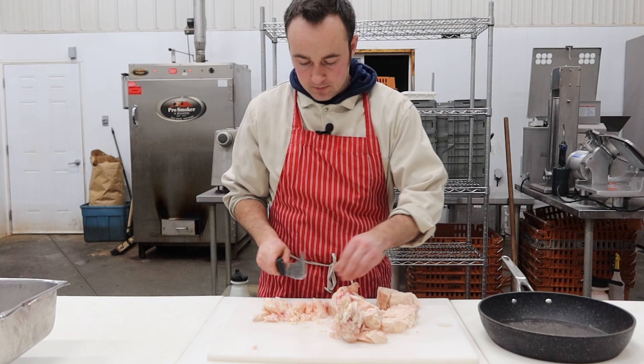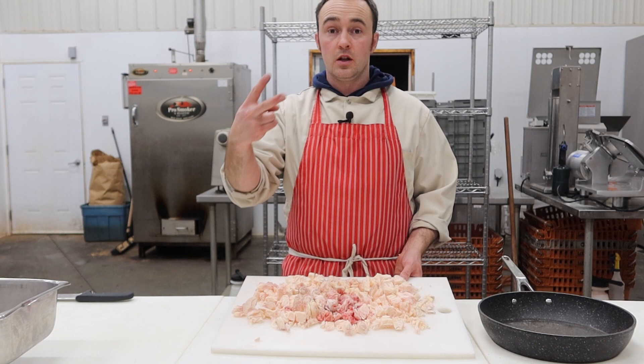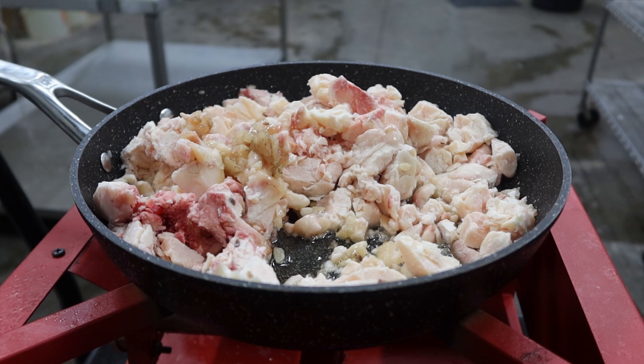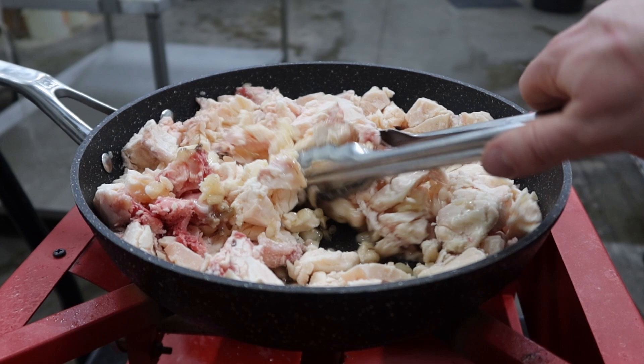So I've got one kilogram of suet total because the recipe calls for 500 grams — I'm doing a double batch: some with the Marinsky jerky, some with just salted dehydrated beef. I've got it on a medium heat — I don't want to burn it — and I'm just going to babysit it and stir it around periodically. Once all the fat melts down it's going to be like a yellowy pool of fat, and I'm going to strain out the little bits of veins and connective tissue.